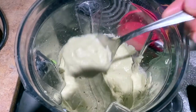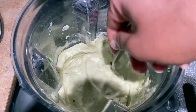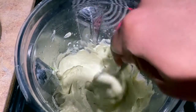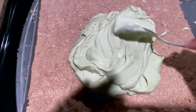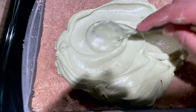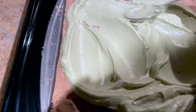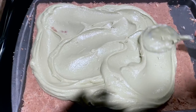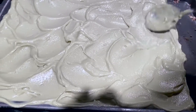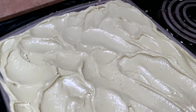Look how creamy it is — I just want you to see the consistency. It's very soft, very whipped, and very nice. Just listen. And there we have it — very smooth, very light, very firm. It had been in the freezer for a bit to let it set.